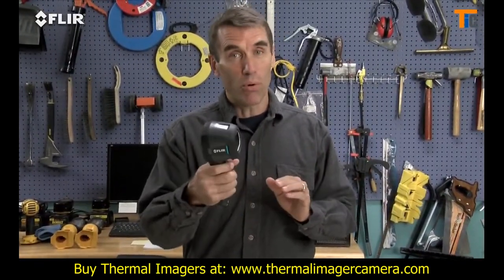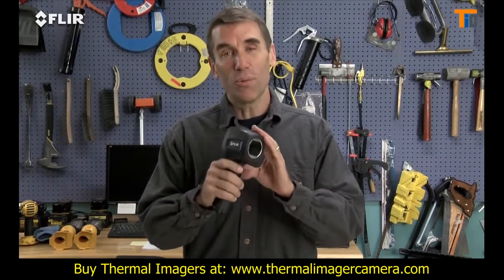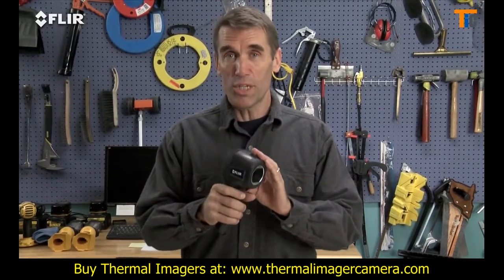They're rugged, light and portable, and the best thing is they're the most affordable real thermal imaging cameras available.